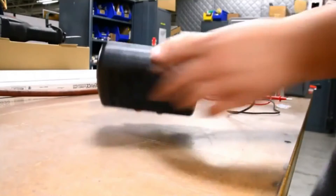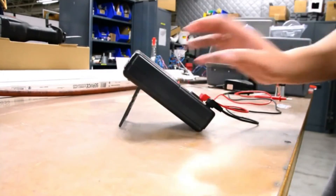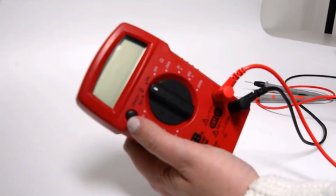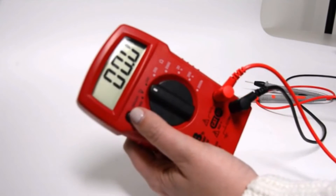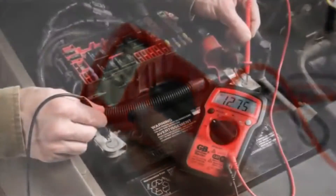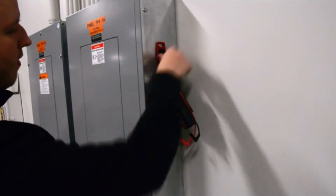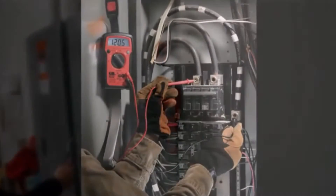Designed with the user in mind, the largest analog meter has a built-in kickstand for easy viewing, while several of the digital meters have built-in molding for test leads and a large, easy-to-read display and backlight option. The GDT-3200 model also comes with a magnetic strap, allowing for easy storage while you work.